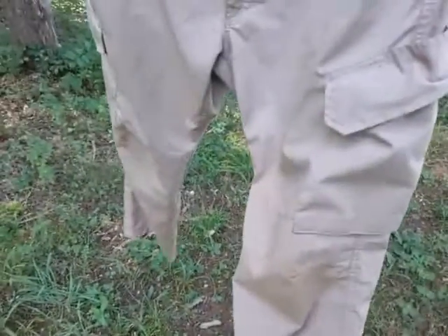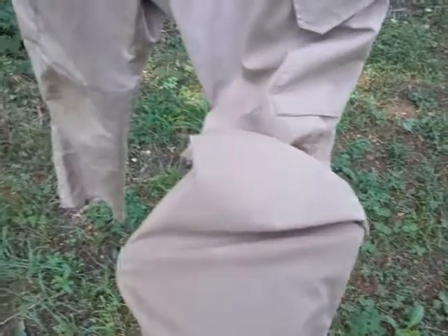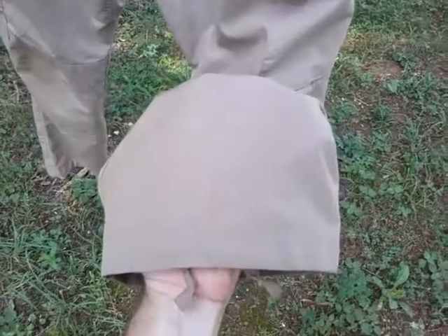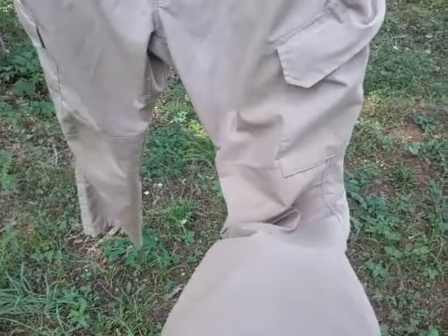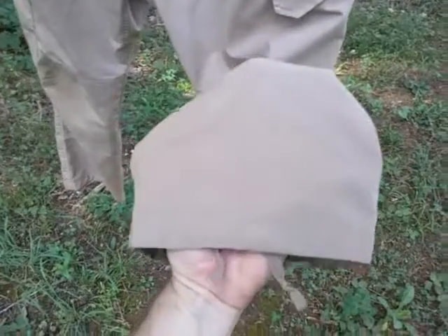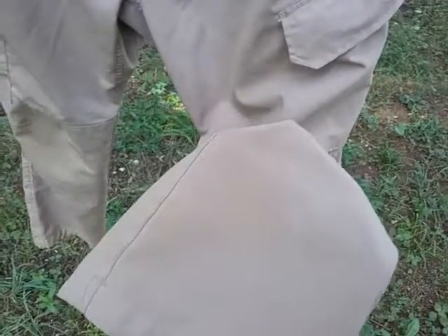This is kind of their coyote brown, maybe. In my opinion, it's kind of in between tan and coyote brown. It's not too bad. I do have some small stains — I probably need to launder this more intensely. I just kind of use this as my running around pants out in the woods.